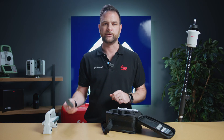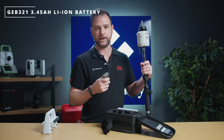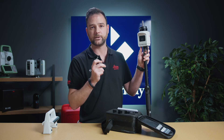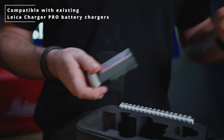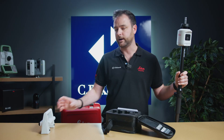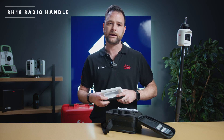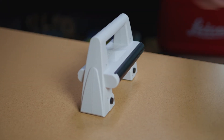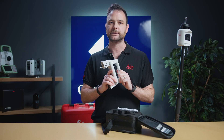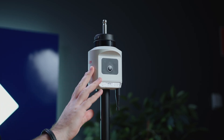Next we have the battery to power the unit, which is the new GEB321, specifically designed for the AP20. This battery is going to be compatible with all existing Leica battery chargers. And lastly we've got the RH18. If you're planning on utilizing the tilt functionality of the AP20, you're going to need the RH18. The RH18 has a Bluetooth low energy radio, which is needed to synchronize to the AP20.